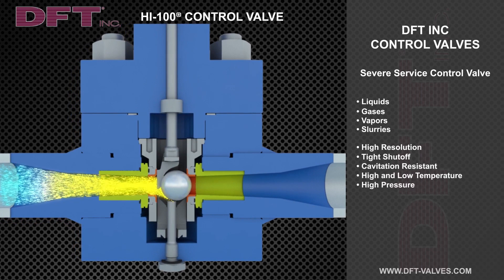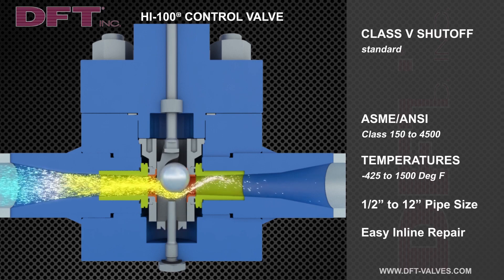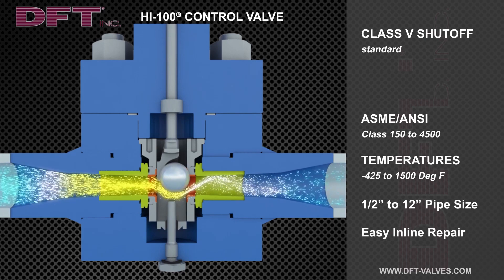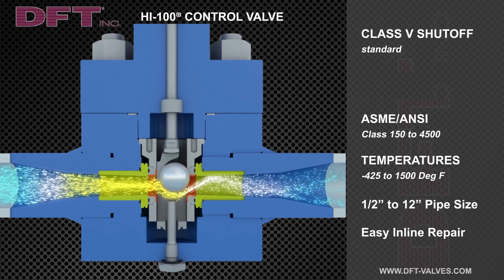It is a position seated design which uses the pressure in the flow stream to generate the force required to achieve class 5 shutoff with metal to metal seating. An additional benefit of position seating is that it results in much smaller actuators.